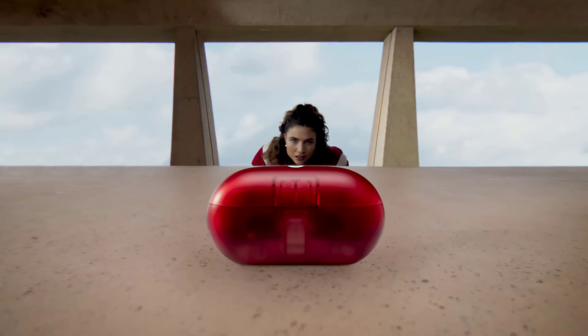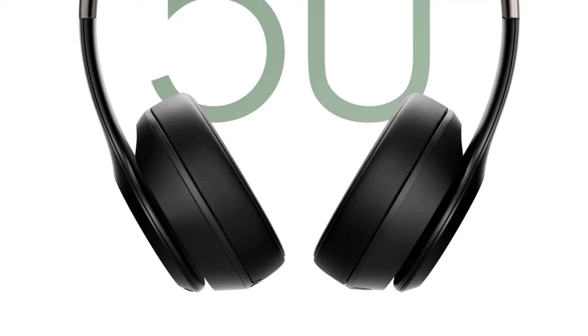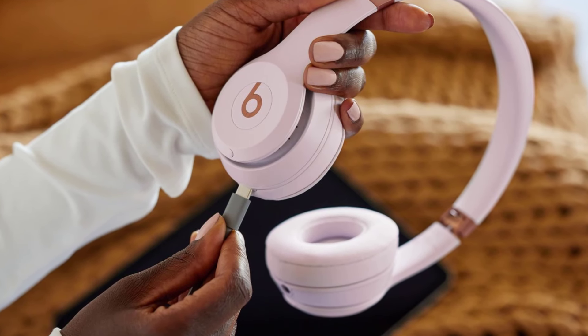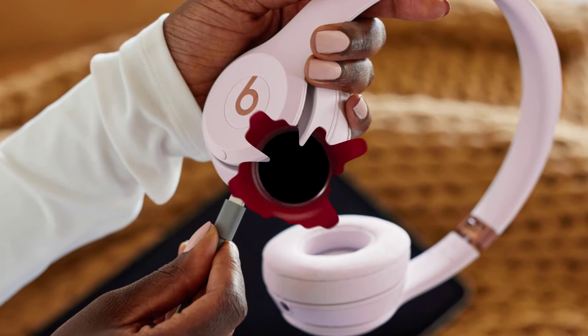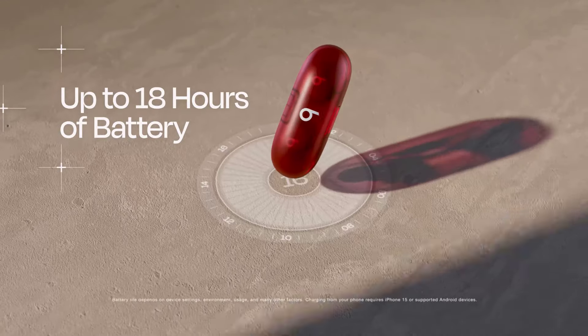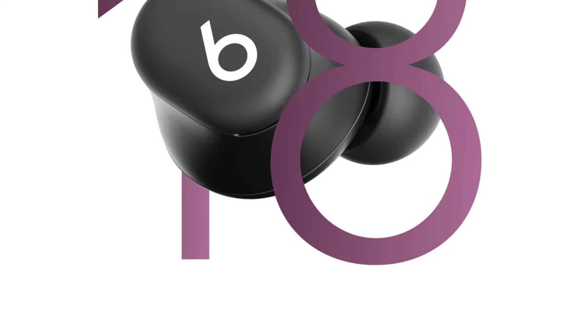Battery life is a crucial aspect of any wireless audio device, so let's explore how these products perform in that department. The Beats Solo 4 headphones offer an impressive battery life of up to 50 hours on a single charge. Additionally, with fast fuel technology, you can get up to 5 hours of playback from just a 10-minute charge, making them a great companion for on-the-go listening. The Beats Solo Buds are no slouch either, boasting up to 18 hours of playback on a single charge. And if you're in a hurry, the fast fuel feature provides an extra hour of playback from just a 5-minute charge.